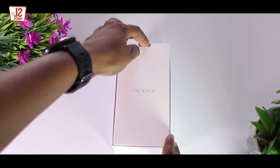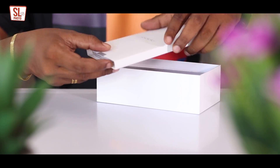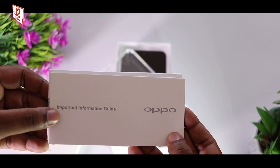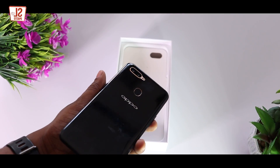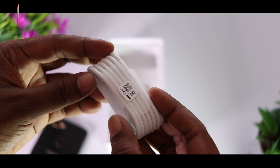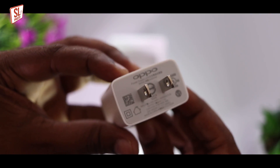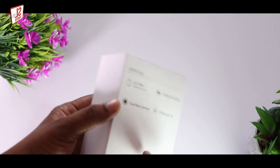I will show you how to use the top box. I will show you how to use a paperwork sticker. I will show you how to use the SIM removal tool. And then I will show you how to use the Oppo A5S device. I will show you how to use the micro USB cable and how to charge. This box also includes the headphone.